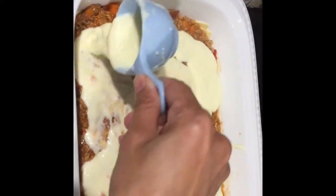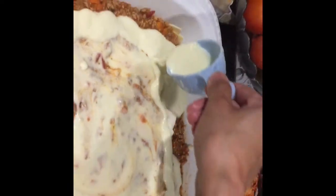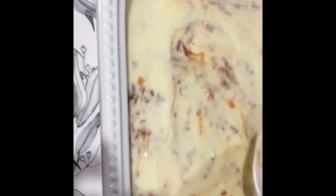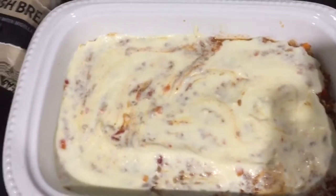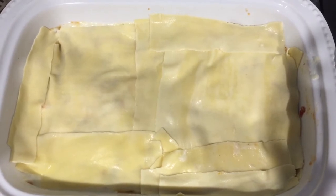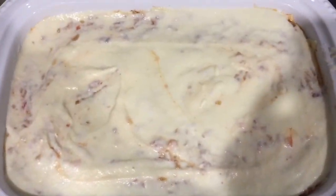Just spread it through until it's well covered. Then add the lasagna sheet, then add the meat sauce — about two cups — and a cup of white sauce.